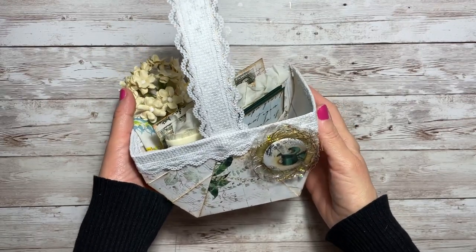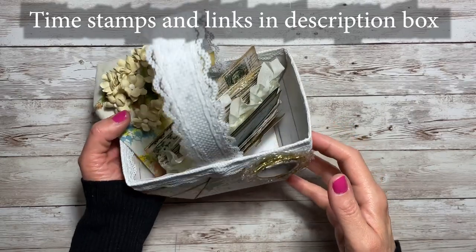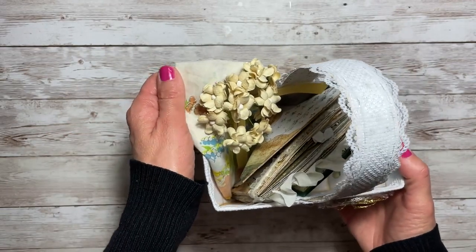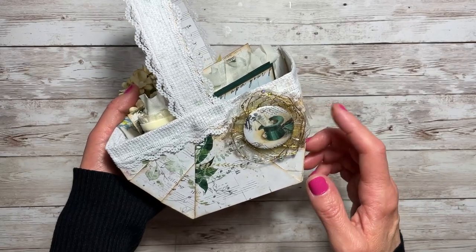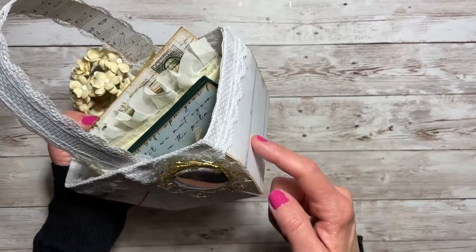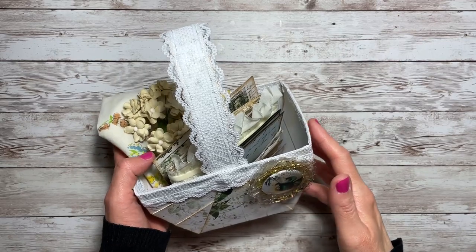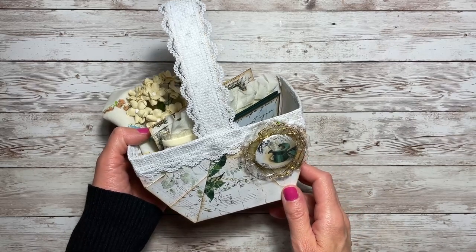Welcome to part two of the memory basket tutorial. In this video we will be learning how to create those items that are on the inside, minus the flowers and handkerchief. The tutorial for the acetate flower will be in a separate video. If you have missed the video to create the basket, I will have that linked down below, along with the full reveal of the memory basket. Now let's get started.